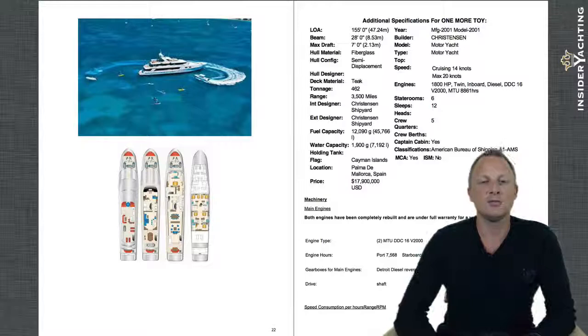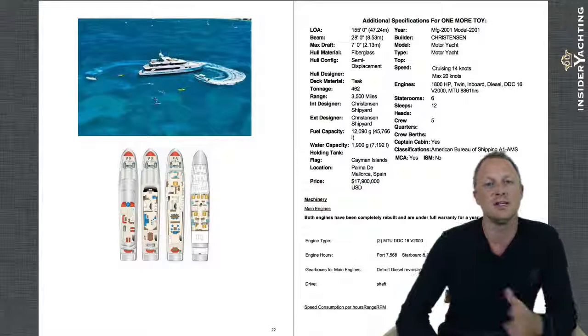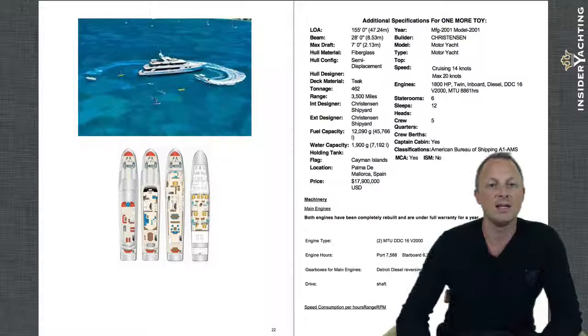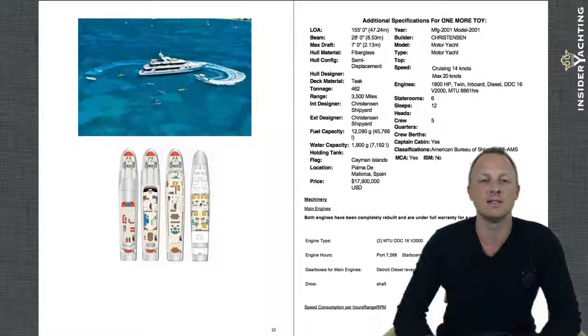Now we're moving into the GA or deck plan — it's a little small here, but the yacht pack will include a full-length GA plan so you can see the layout and how the boat works from one area to another. On the right-hand side deck plan showing the lower deck: all the way aft is the full-beam VIP, then the two queens, then forward are the two twins with the Pullmans — one bed being larger than the other. The next deck is the main deck with that big salon and dining table.